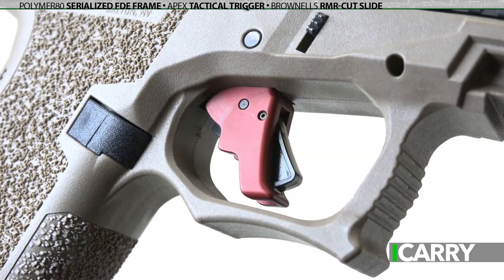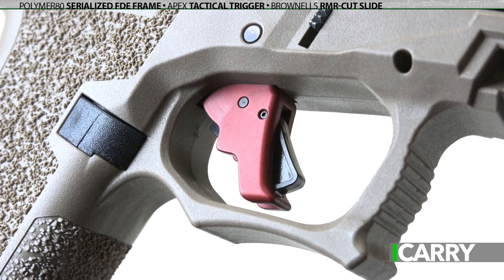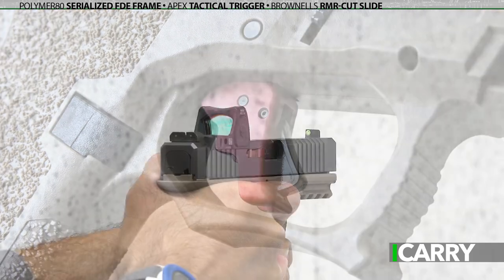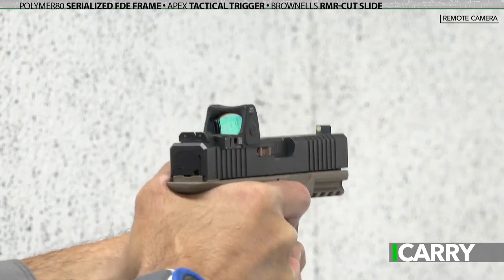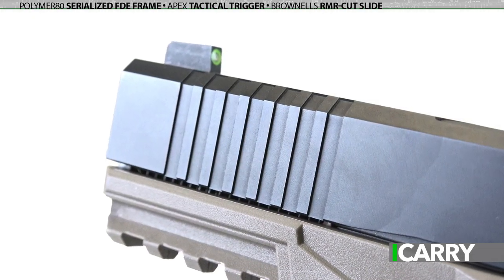The Apex trigger offers a smoother trigger pull and, as a matter of personal preference, adds a flat face option rather than the standard curved trigger. The upgraded slide allows attachment of a mini red dot sight while adding front serrations — an improvement over all but Gen 5 Glocks.